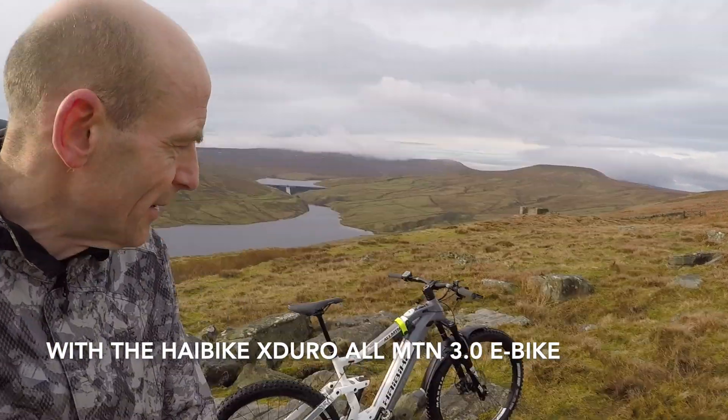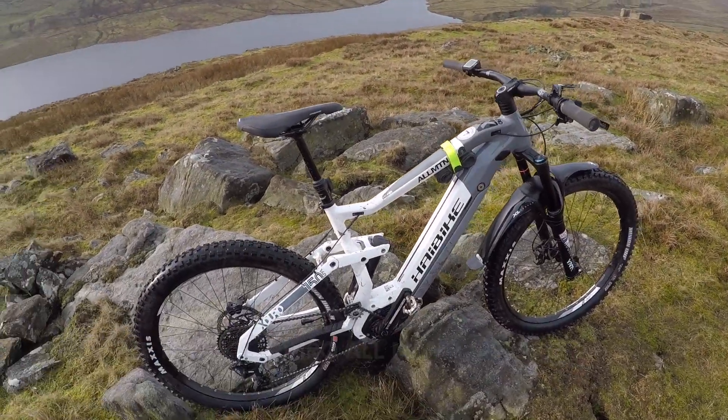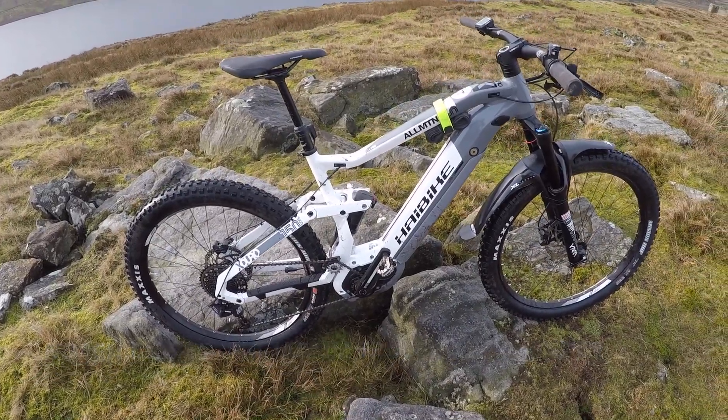My name's Guy Kesterman. I've been a professional mountain bike tester for over 21 years, and today I'm up high in the Yorkshire Dales with the Haibike X-Duro All-Mountain 3. 160mm travel front, 150mm travel rear — all-round e-trail bike.